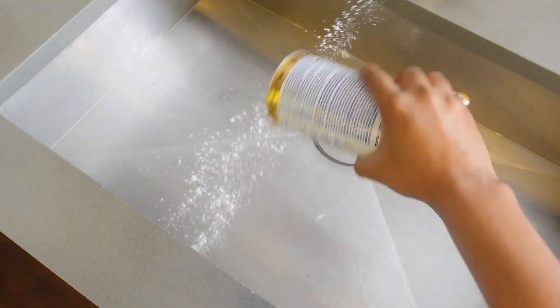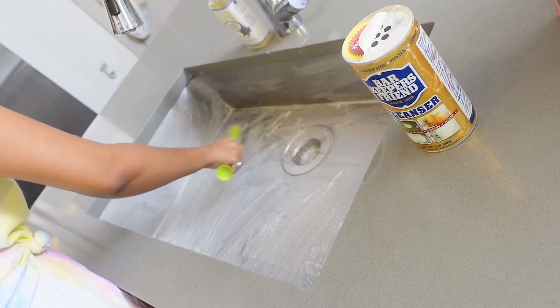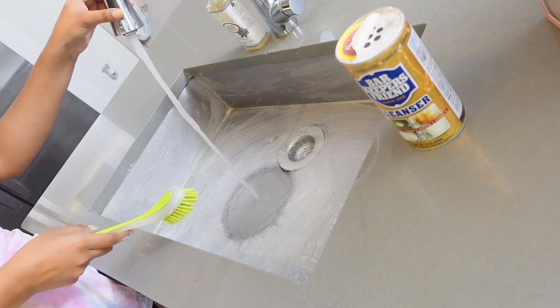If you have a stainless steel sink, I really want to tell you about this product I got from Amazon — Bar Keepers Friend stainless steel cleanser. It comes in a pack of two and it's a white powder. You just sprinkle it all over your stainless steel sink, rub it with a brush, and then clean it. This one cleans stainless steel like magic.